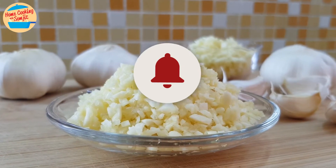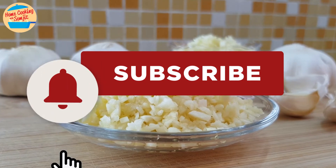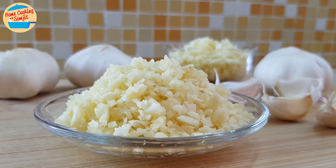Just something simple to share. Thank you for watching. Please like and share if you have enjoyed this video. This is Home Cooking with Somjit. Thank you and bye-bye!